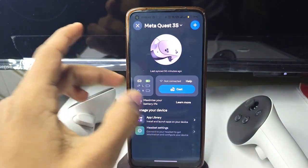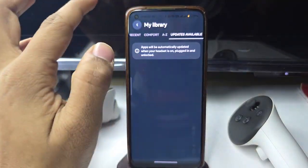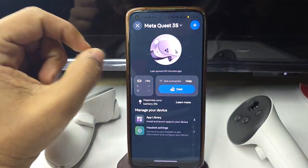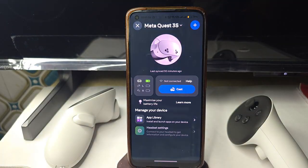Once your headset is paired, the interface will look like this. You'll see headset settings and the app library where you can install and browse apps. You can check app availability, update, and also see the battery percentage of your headset and controllers. That's how you pair your headset with the Meta Horizon app. Goodbye!